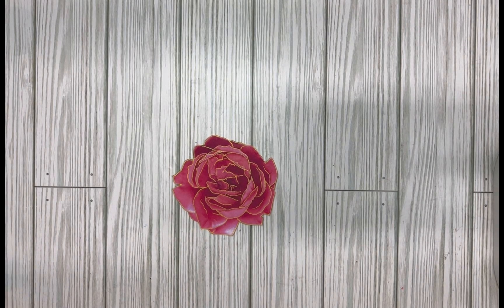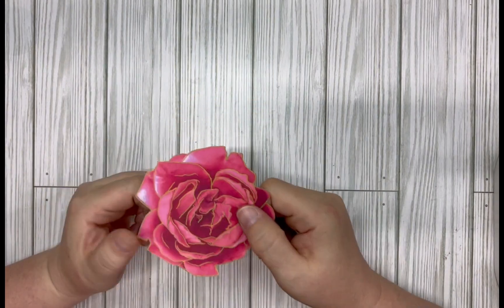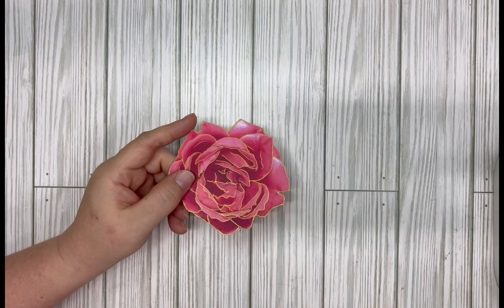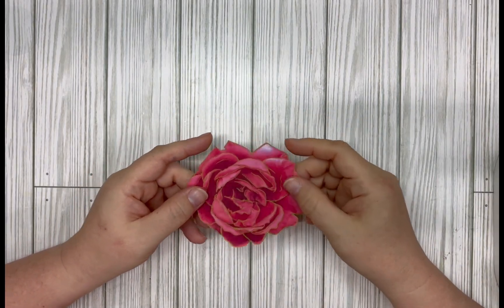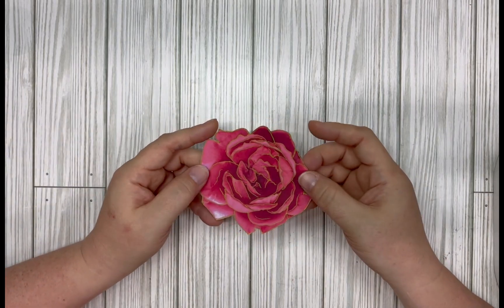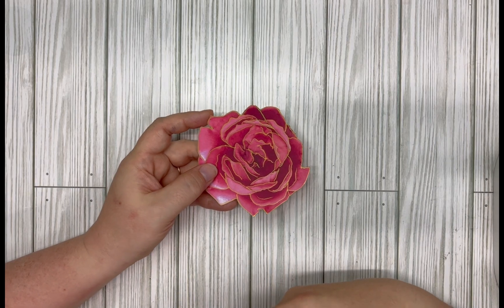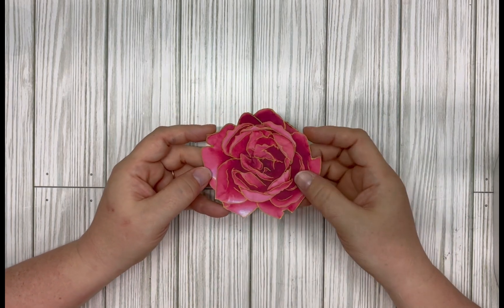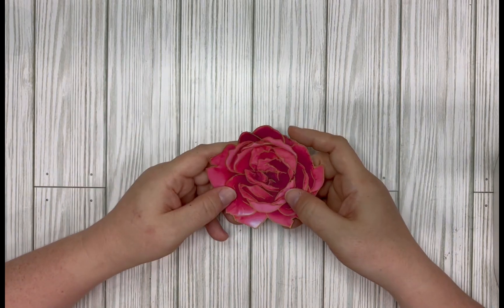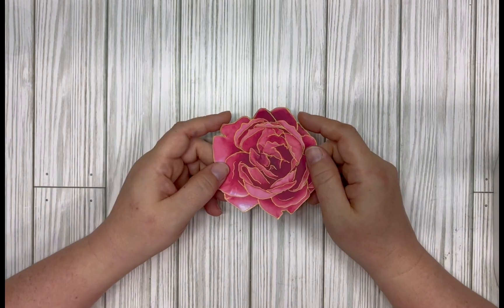Hi, welcome back to my channel. I'm Amber and today I'm going to show you how to make these flower-shaped journal cards from your own flowers in your garden. If you don't have a garden, you can always go and take pictures of flowers you like at your local garden center. I like to take my own photos instead of pulling an image off the internet because it adds my own personal touch — these are my own flowers from my home that I picked out personally, and that makes it a little more special.